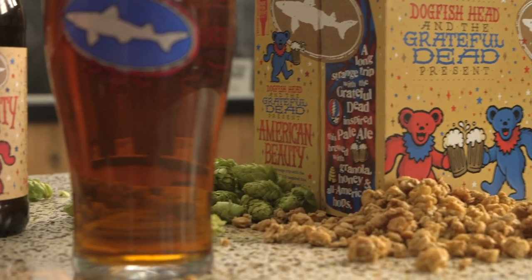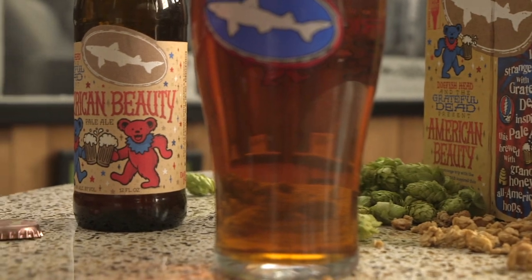The result is a very memorable, earthy, malty, and hoppy beautiful pale ale. Look for American Beauty in 12-ounce 6-packs and on draft everywhere you buy beautiful indie craft beer.